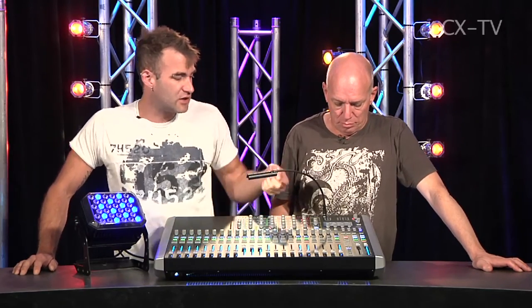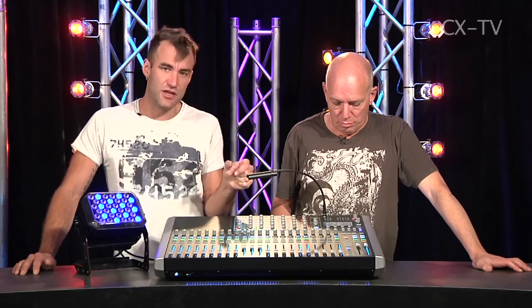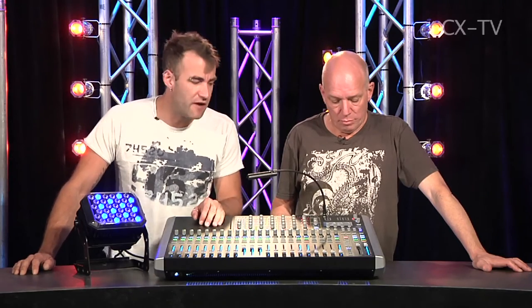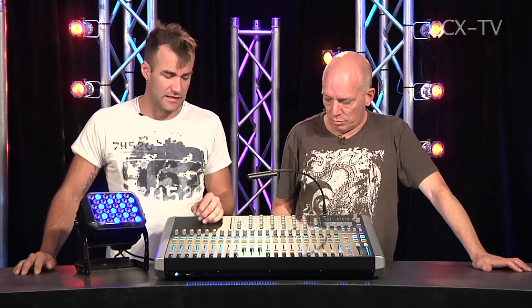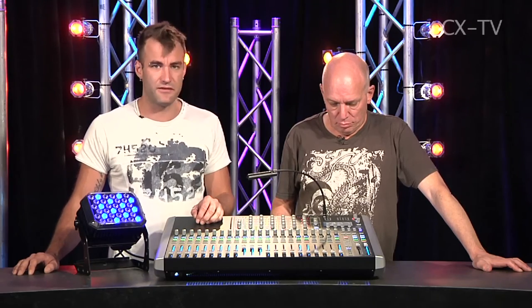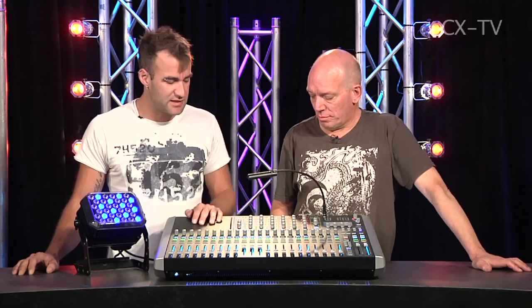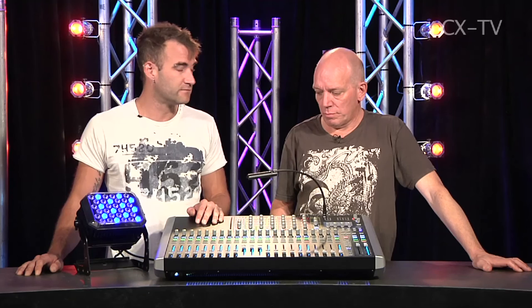I did find the encoders have a quirk where if you turn them slowly you get very small changes, but grab a handful and twist and you'll get a big change. Since I tend to go for subtle changes on reverbs, I found that a little frustrating. But really, if that is the worst I can say, it's pretty good. This console is going to answer a lot of questions for small venues, church environments, and schools. There's a lot of merit to it.